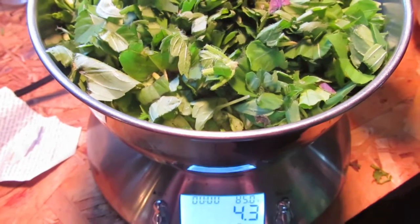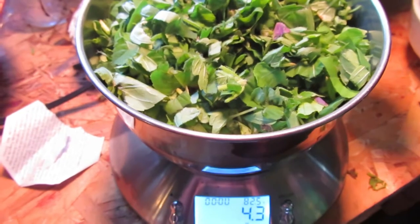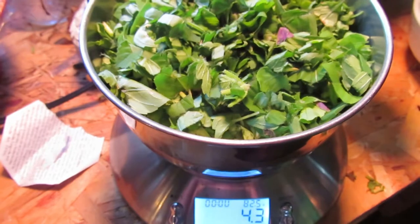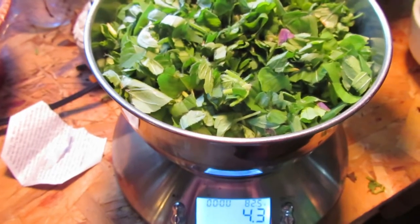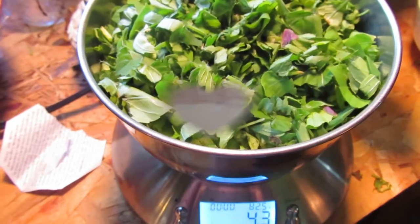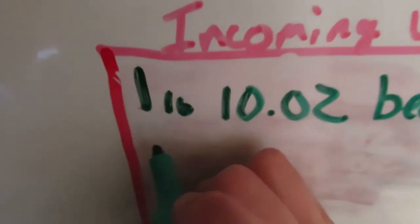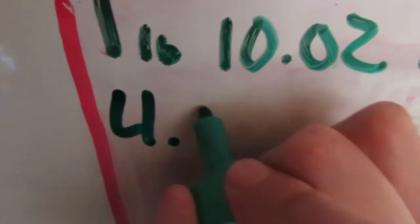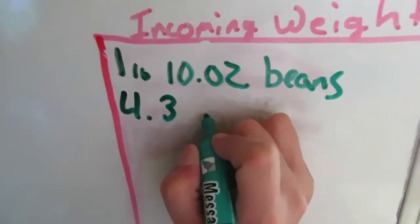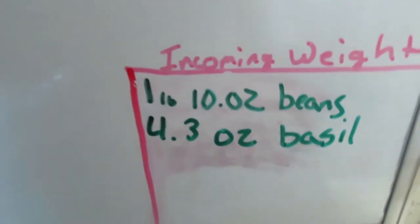That's a lot because you've got to remember I took the stems out. 4.3 ounces of basil leaves harvested to add to the total weight of what I'm weighing. I'm weighing all my harvest this year. Let me take you over and show you that. What I have here is a big board — that's my food growing. I add what it is: 4.3 ounces of basil. Every few days my daughter comes over and adds it all to our total weight.